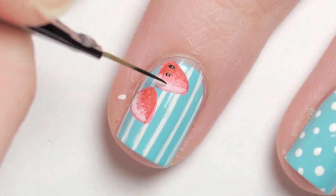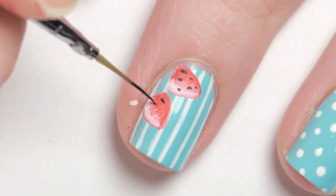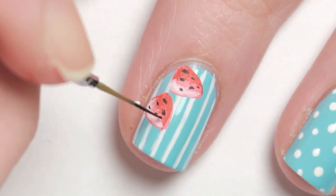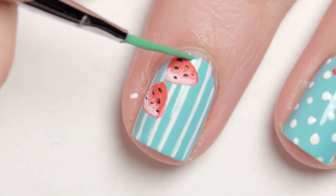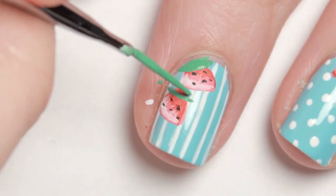Then add some little black seeds. For the leaves, I also made three different shades of green and painted them on top of the strawberries.